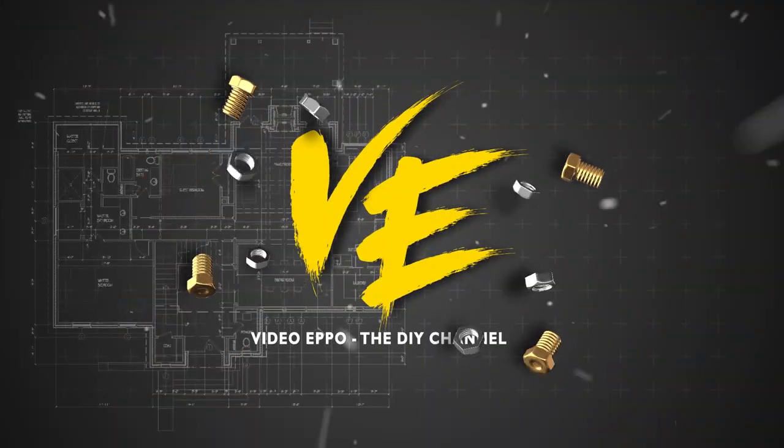Hi guys, I'm Josh and welcome to my DIY channel, Video Epo. I'm gonna show you how to make this really cute and small little puppy lamp. I'm gonna call it a night lamp for its form factor as well as the kind of light output it has.